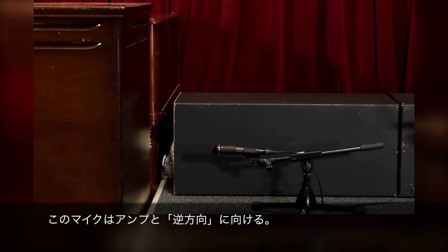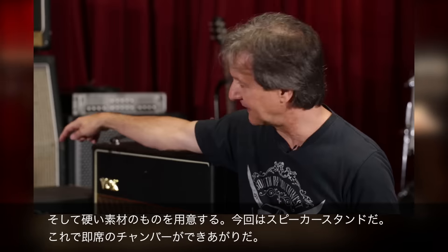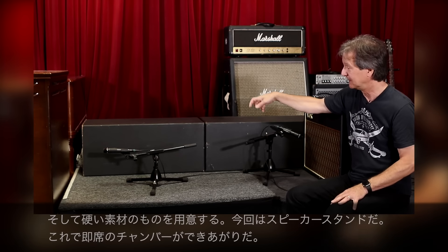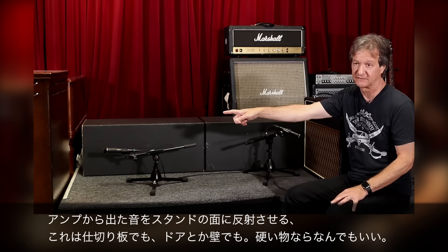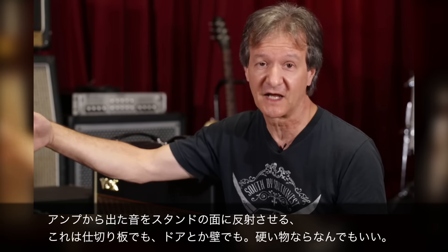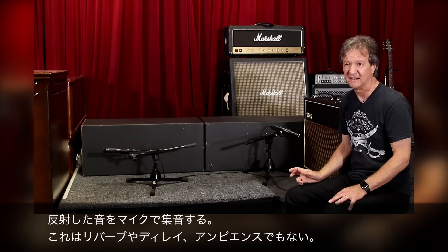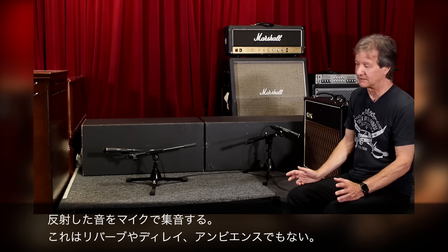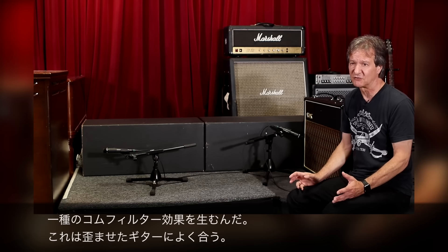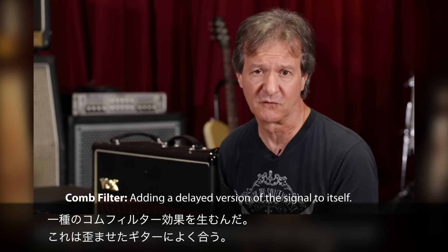It's pointing in the opposite direction of the amp, and there's a hard surface — we use these speaker stands to create almost like a little chamber. What happens is the sound bounces off this hard surface. That could be a gobo, could be a door, could be a wall — any kind of hard surface — and the sound bounces into that microphone. It's not a reverb or a delay or an ambience of any kind. It really creates sort of a comb filter effect.